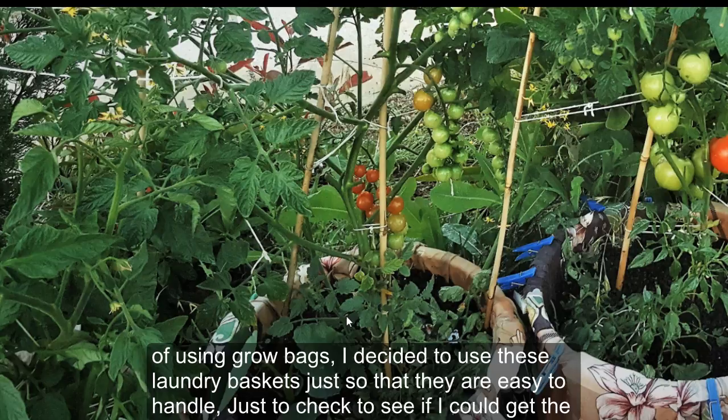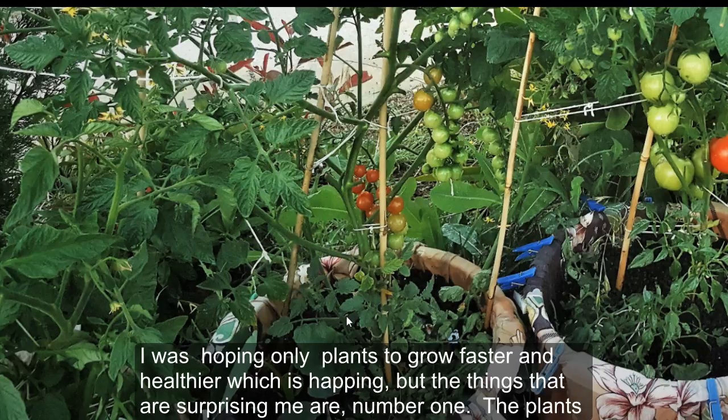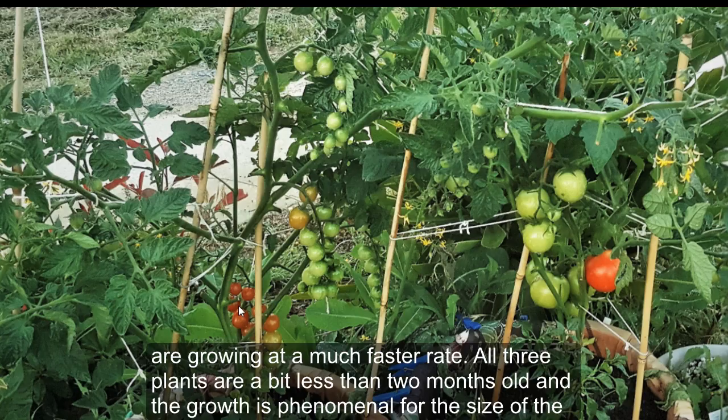I wanted to check if I could get similar results. A few people have done similar experiments with mixed results. However, I am pleasantly surprised — I was hoping only for plants to grow faster and healthier, which is happening, but the things that are surprising me are, number one, the plants are growing at a much faster rate.